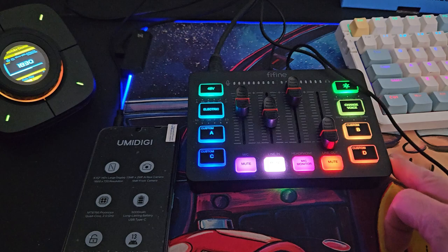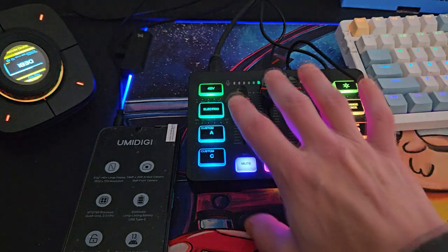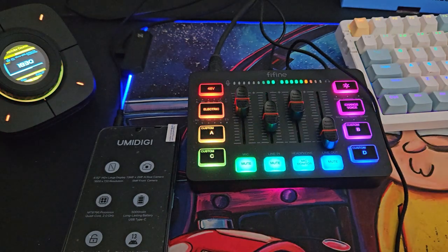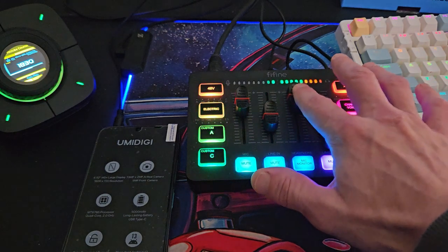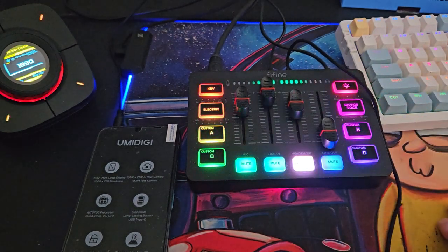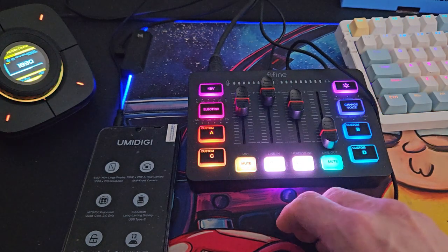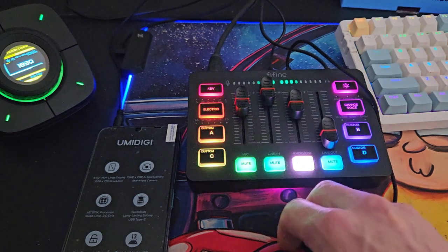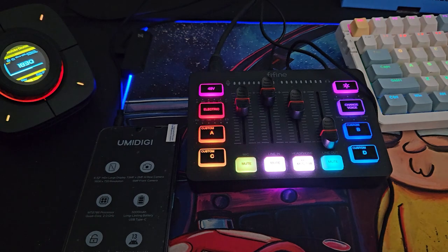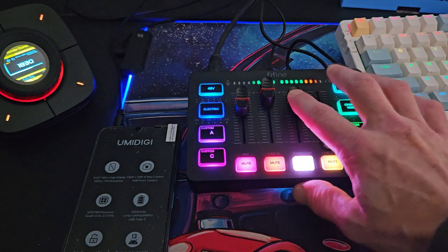All of the controls — the mute features, the line in volume, and the headphone volume — all seem to work really well, and you can't really fault the functionality. It is basic. One thing I will say in 2024 is that I'm trying to clear cables up — I don't really like cables all over my desk. With this setup we are running a lot of cables: two AUX cables, a USB, and an XLR cable. If you're going to use a smartphone or tablet as an input device with headphones and microphone, you're talking about four or five cables minimum, and for me that's not really viable.